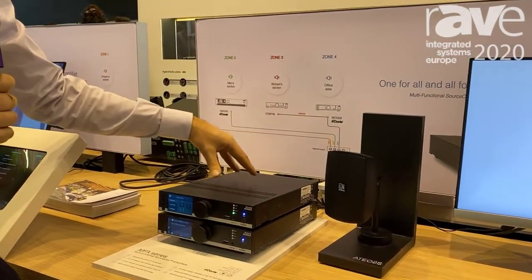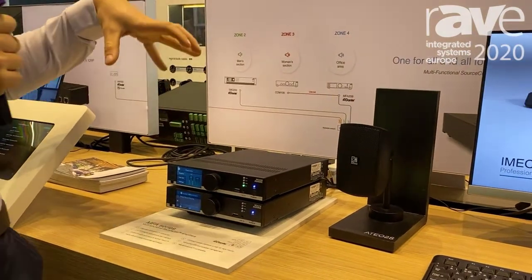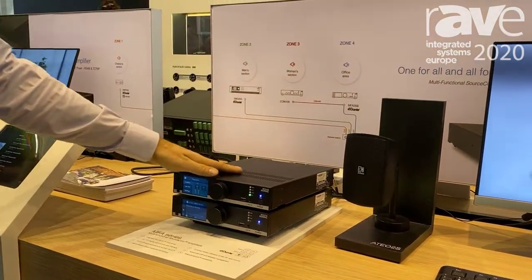If we use the NMP module, we can have Spotify on it, we can have Soundtrack Your Brand on it, and we can install multiple things on it.